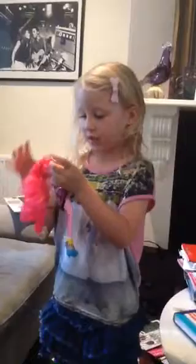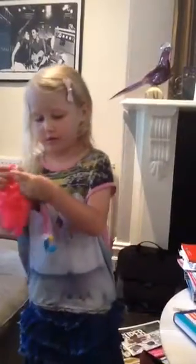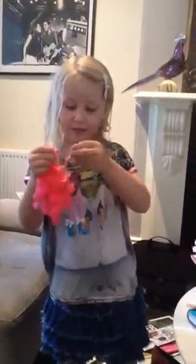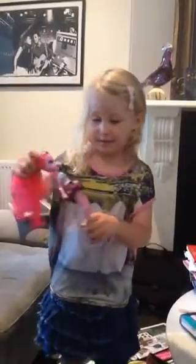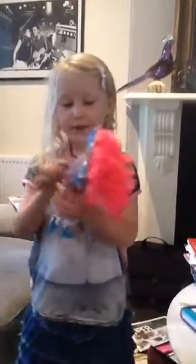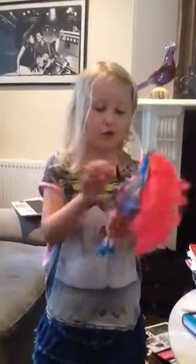Her other arm doesn't make sound, but it can move around and you can make cool poses. I like how they did the painting — black gloves — and they put lovely rock-out clothes on her.